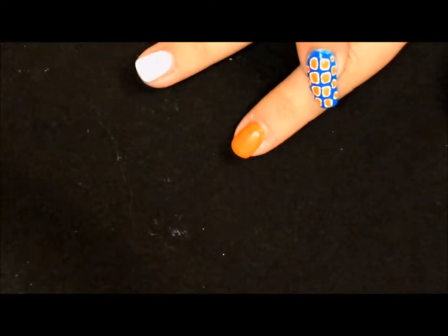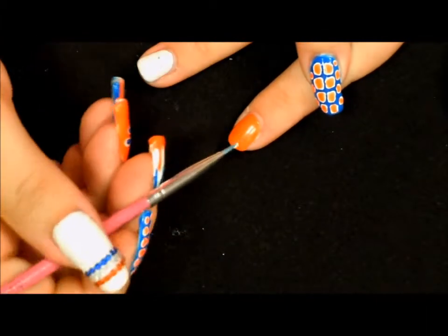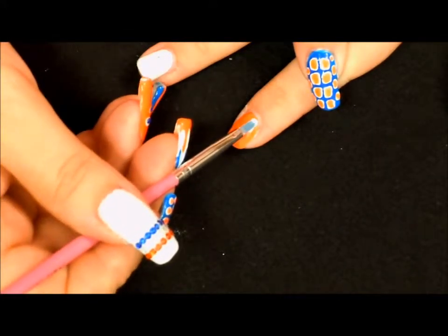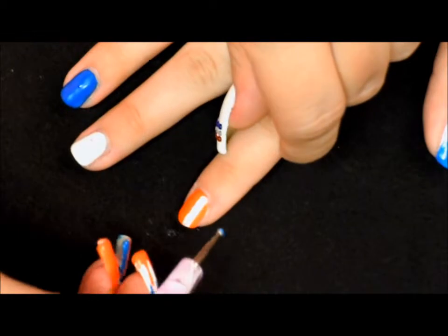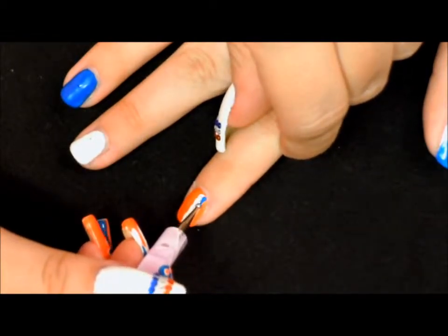For this finger, we've already let our second coat of orange dry, so we're going to go right in with a white stripe. We want to leave some orange on both sides. Now we want to take our blue and go over a portion of this white.